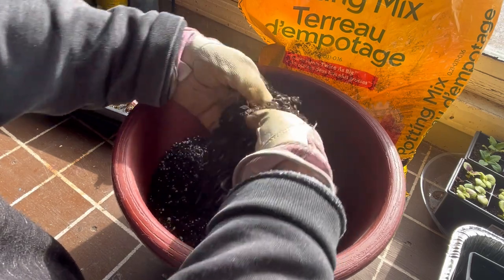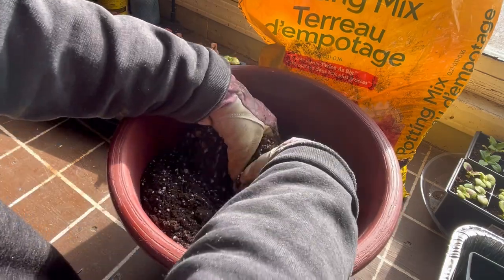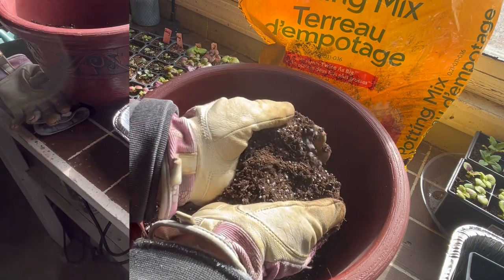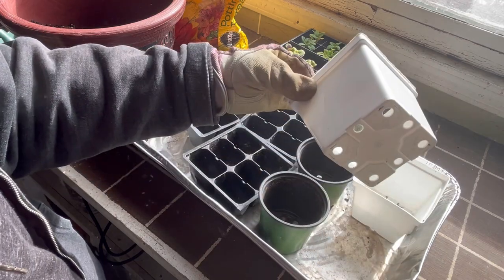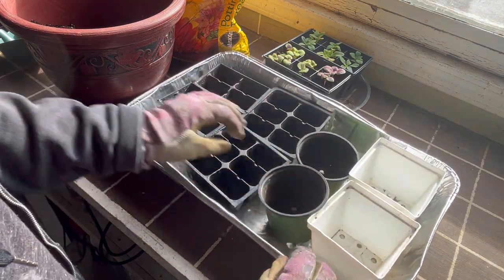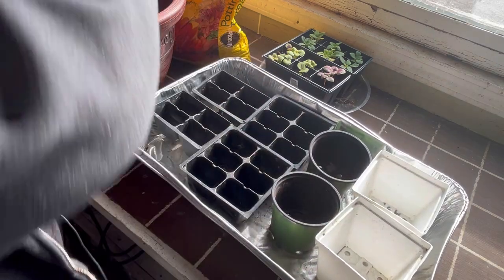Sometimes these potting mixes have some big chunks in there, so you kind of want to work through them and make sure you're not putting any big sticks into your little containers. You could run it through a sifter if you wanted to as well. I've got a whole variety of repurposed containers — I always try to save anything reusable from a greenhouse. These are like four-inch pots, which are great for up-potting, these here are about three-inch, and then there are six-cell or four-cell trays. I'll just fill each of these up with some potting soil.